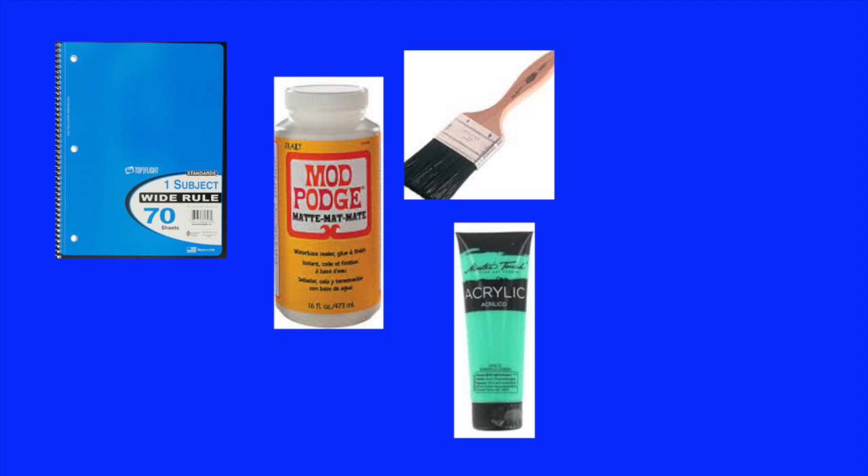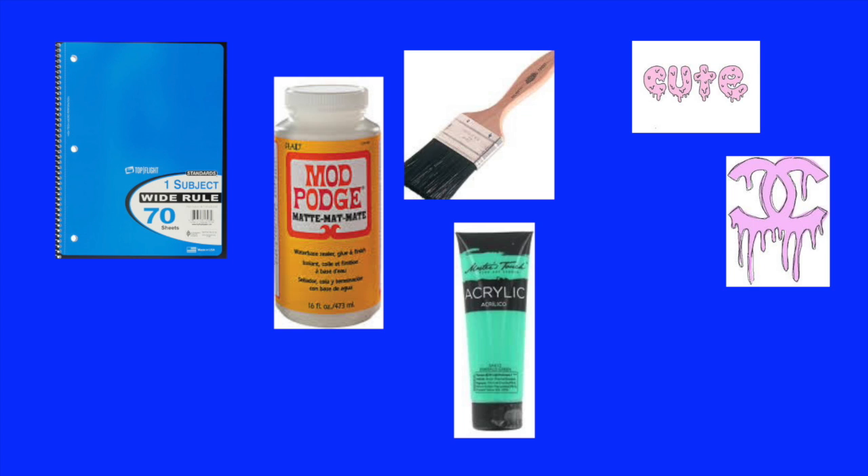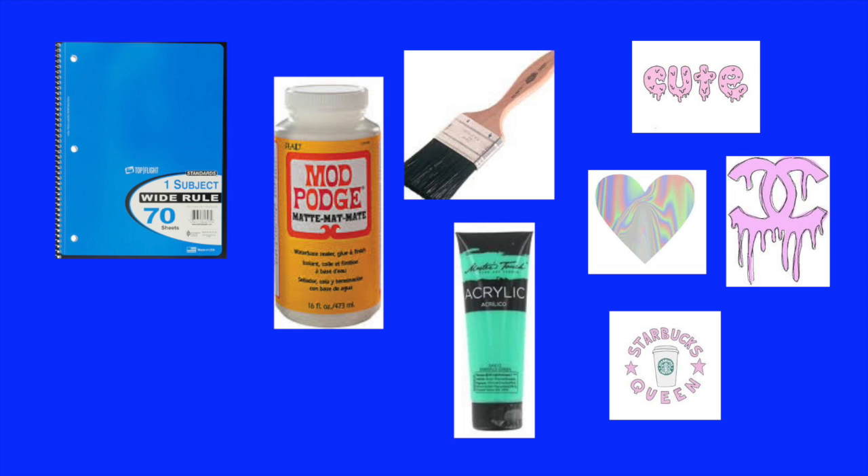So what you will need for this is a basic notebook, any kind, it's really cheap, Mod Podge, a brush, and some kind of paint — you can choose the color — and a bunch of cute little tumbler designs.